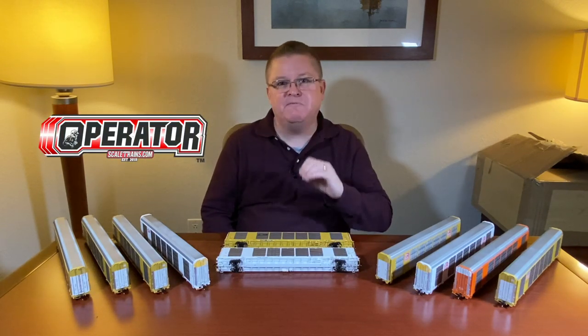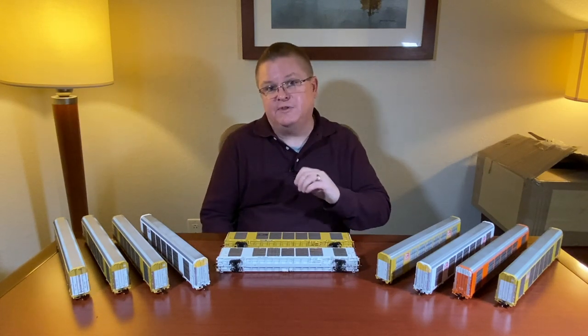As for the operator version, we're giving you maximum value. When you look at the operator car, it has plastic side panels, but they look fantastic. You've got a few separate parts like the side ladders and some of the brake plumbing. It is a one-size-fits-all for the operator, so it's all the late version car with the late door.